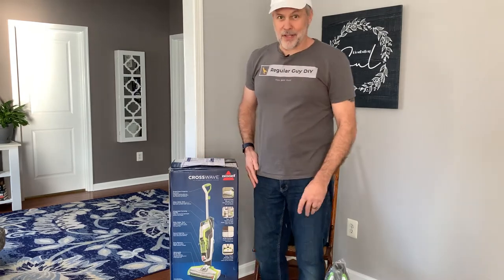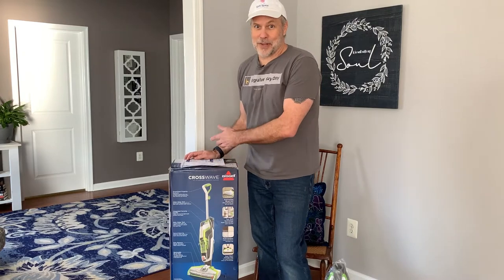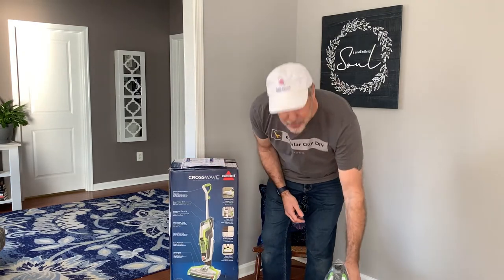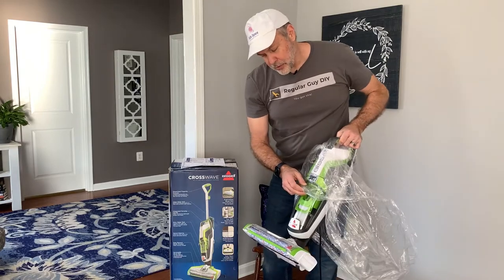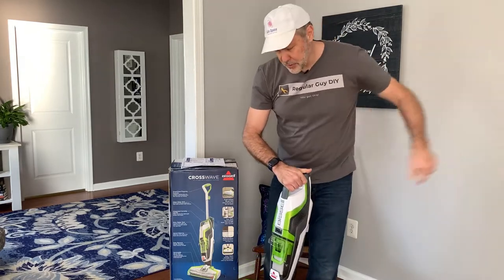I'm going to do something that I rarely do — I'm going to follow the instructions. Anyone who knows me knows that's crazy. It does have a roller on it already, so it appears that we have a backup. So that's always nice.